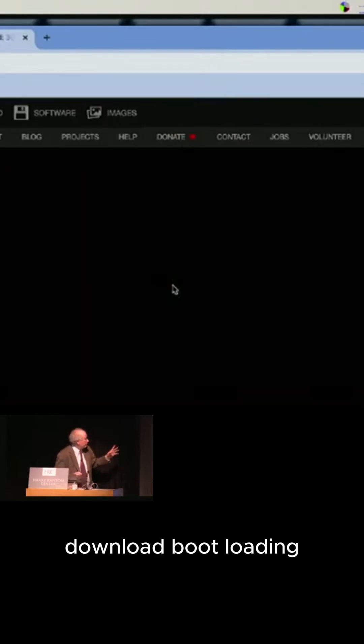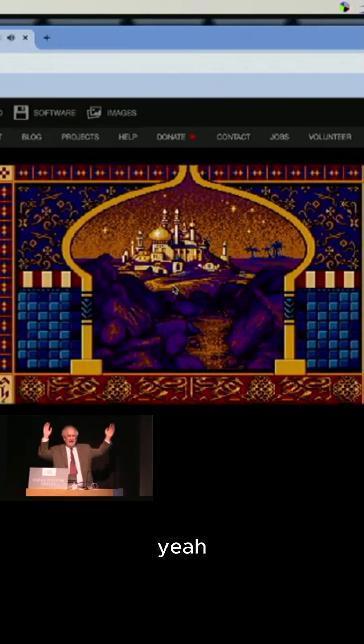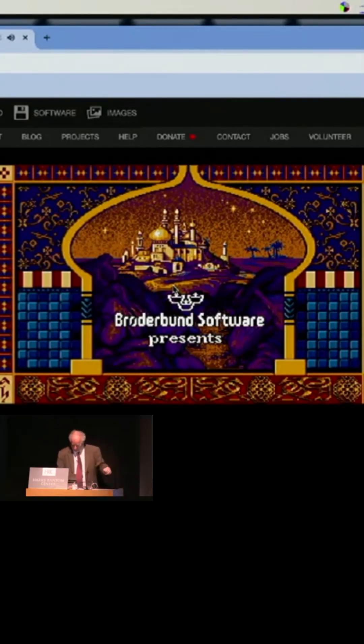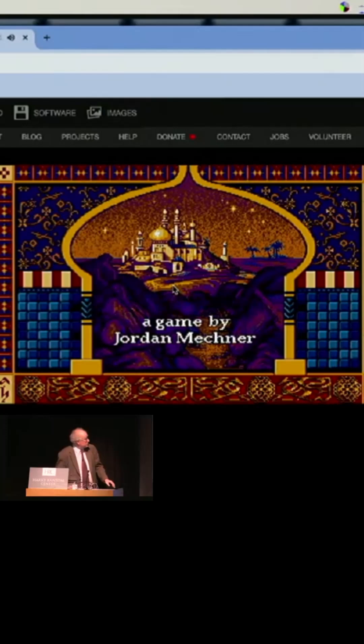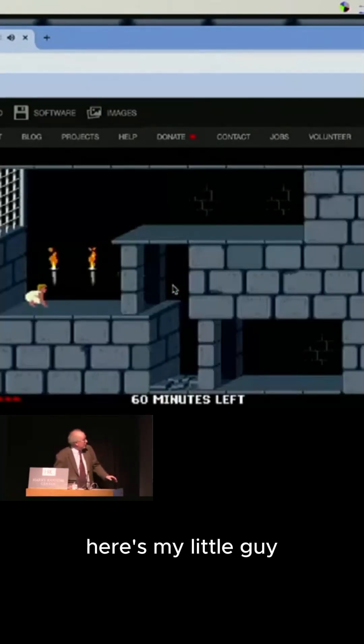Download, boot, loading. Yay, all right — here's my little guy.